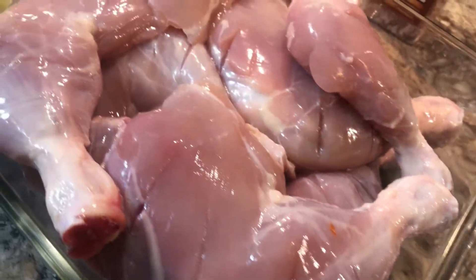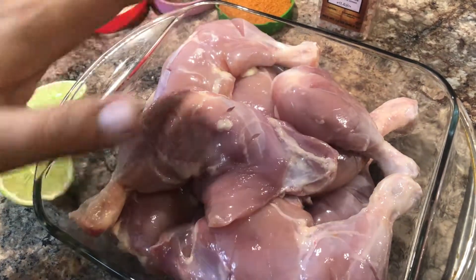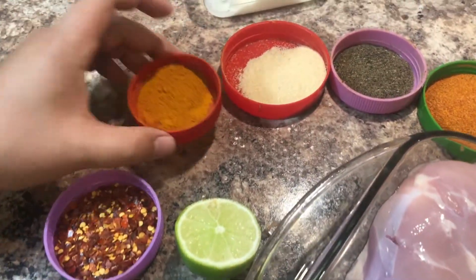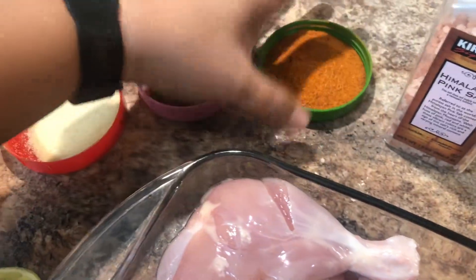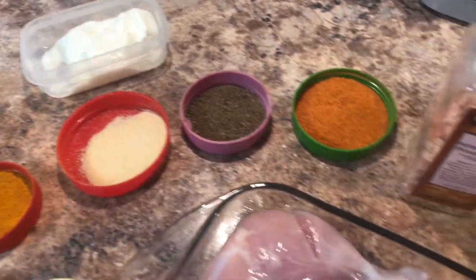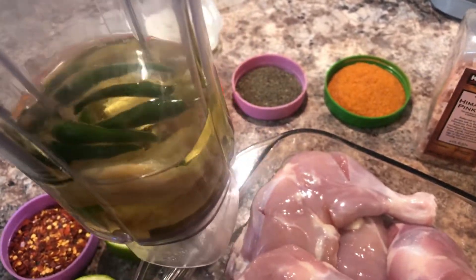These are the chicken legs — I have eight of them. What I'm gonna be putting in them: lemon, red crushed pepper, some turmeric powder, some ginger powder, some crushed black peppers, and red chili powder. I'm also gonna be putting some salt, some yogurt, and for taste, ginger and green chili blended with oil.